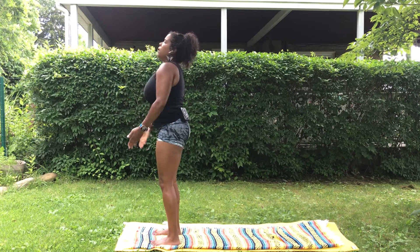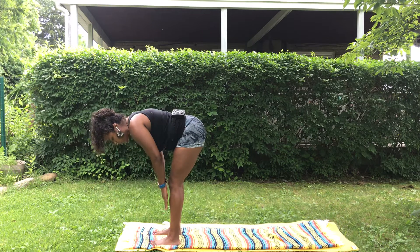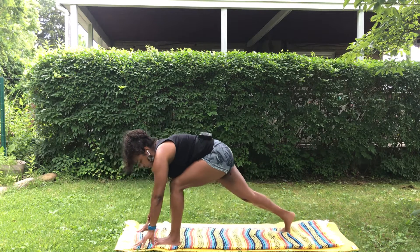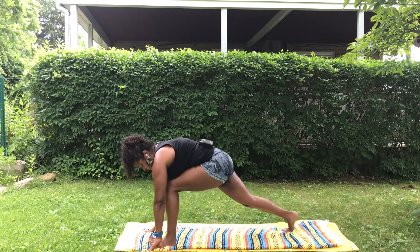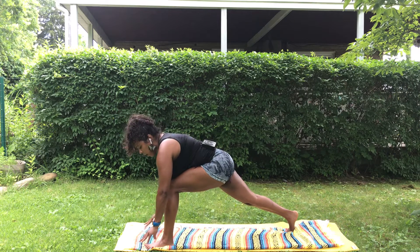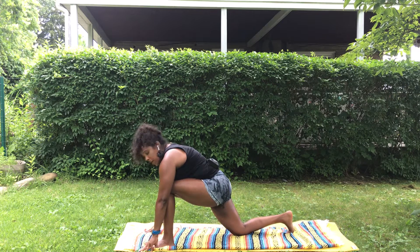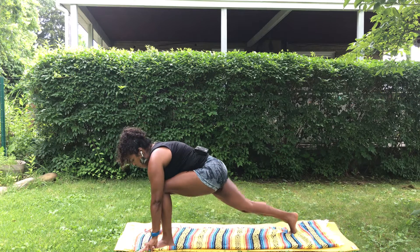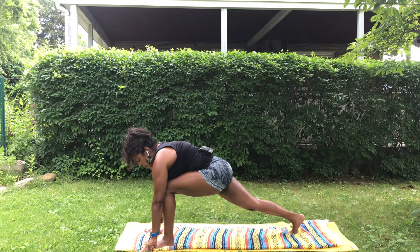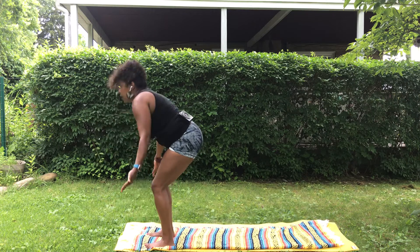Exhale to the heart, inhale sweep up again, fold, fingertips to the floor, hands to the shins, shoulders out of the ears, halfway lift. This time our right foot steps back and we come into a nice lunge stretch, stretching out the hips. If you have some blocks you can bring your hands up on the blocks to make this more comfortable, or your fingertips come down, or you drop the back knee. Be mindful of how your body feels — one side might be a little different than the other. Breathe in and out and feel a nice stretch through your hips and thighs. Then step the back foot up, fold, halfway lift, fold, inhale reach up.